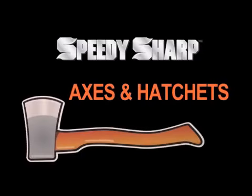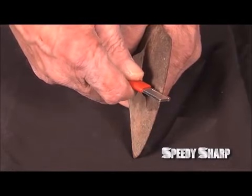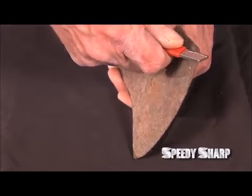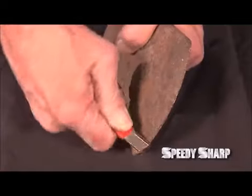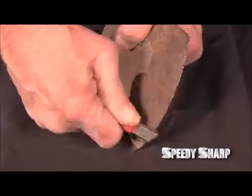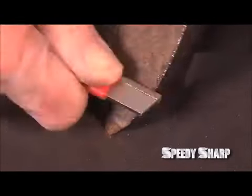For an axe or hatchet head, you'll want to do a heavy cut. Turn the Speedy Sharp so that it's at a 45 degree angle against the axe head, and with a heavy grip, push it across the head, using a little more pressure than you would when sharpening a knife. It may take several swipes to make it sharp, depending on the condition of the head. You can see the rust fly off as the Speedy Sharp cuts a nice sharp edge into the head. Use the same technique for the other side.